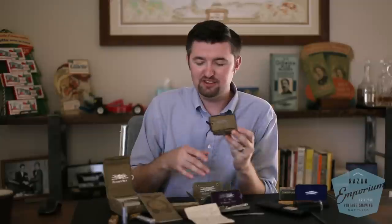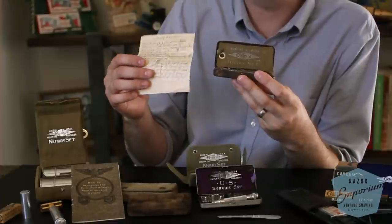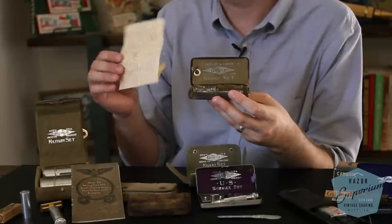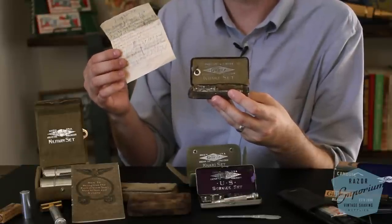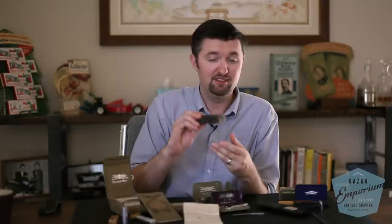One other piece of history included with some of these sets I received — I was completely honored to open it. We see razor sets that are beautiful and pristine, but sometimes one that's really beat up, especially a war-issue set, gives it all that more relevance. This khaki set went to war and back. It says 'Property U.S. Army' on it, and inside was a small handwritten note from the soldier who owned it, dated July 26, 1918 — a wonderful piece of history detailing his early deployment and service.